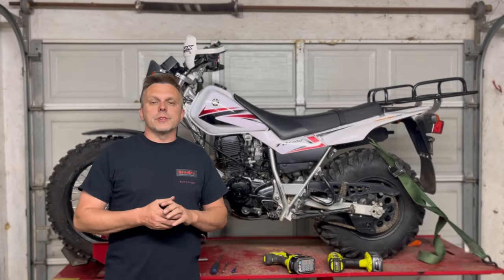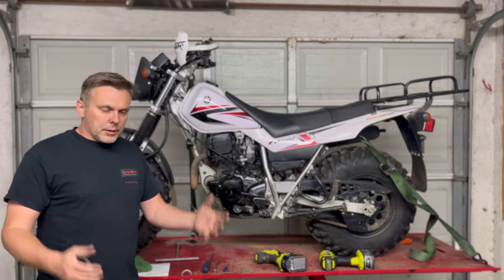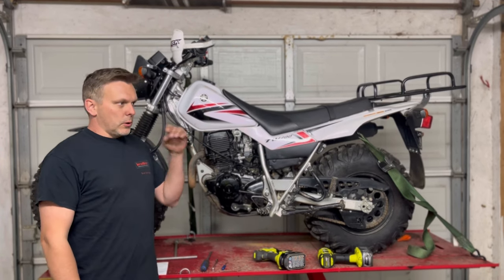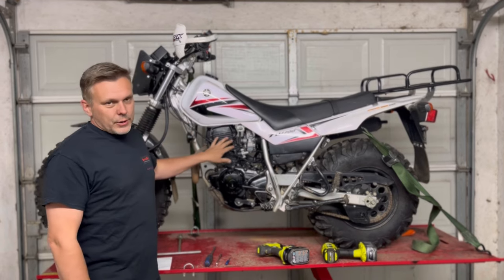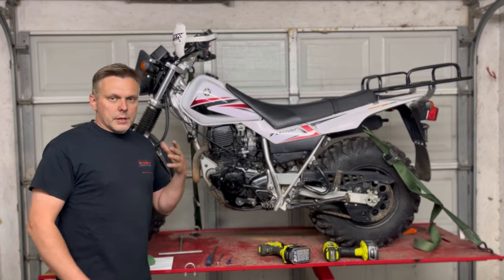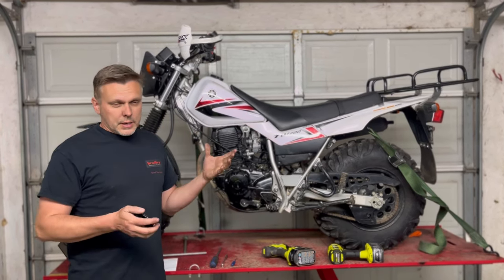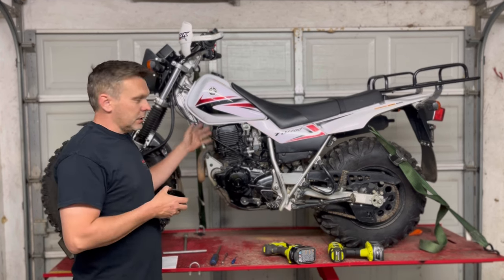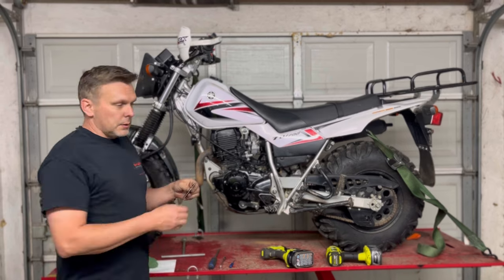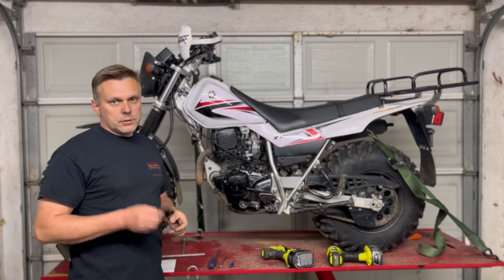Welcome back to the channel guys, we appreciate you for tuning in and liking and subscribing. In this video we've had a lot of requests for the installation on our four degree advanced timing cam sprocket — what it does and how you install it. There are several other videos out there showing changing of timing chains and cams that you can refer to, but this is quick to change, so let's get started.